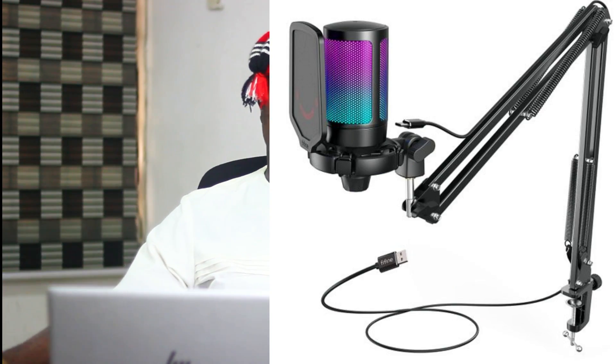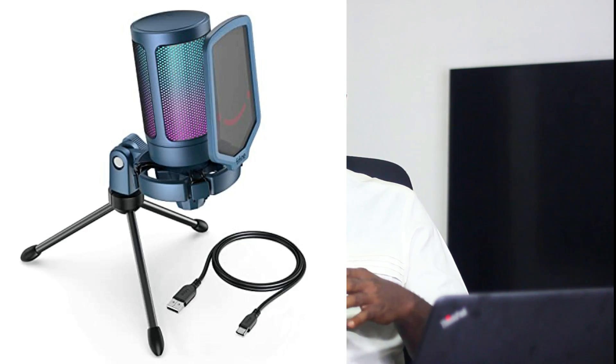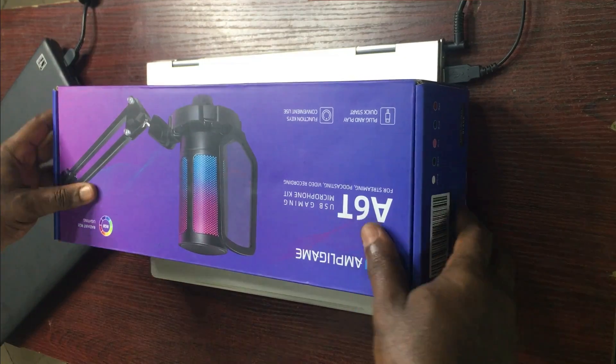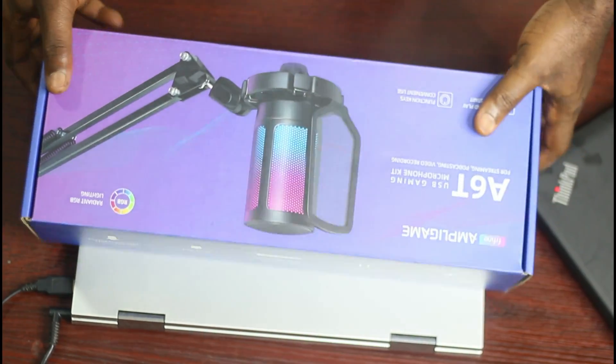There are two types of the A6T: the longer tripod you can hang from your desk or table, and the shorter tripod you just place on your desktop to talk to your audience while live streaming, recording videos, podcasts, or gaming. Let's go ahead and open this.